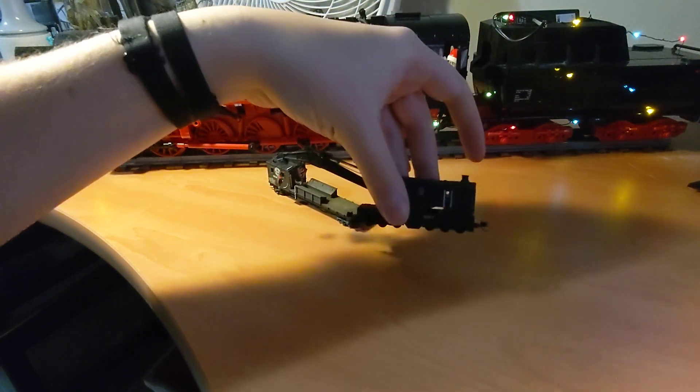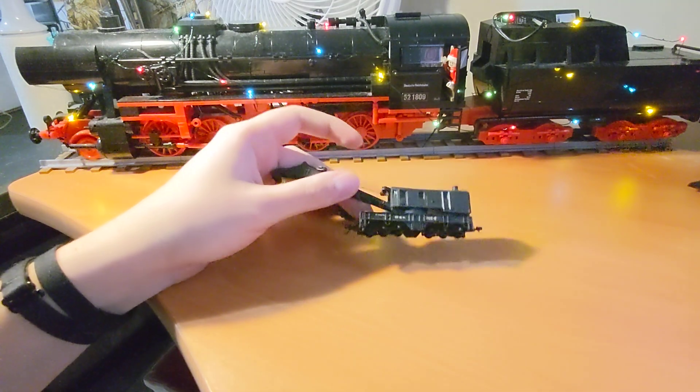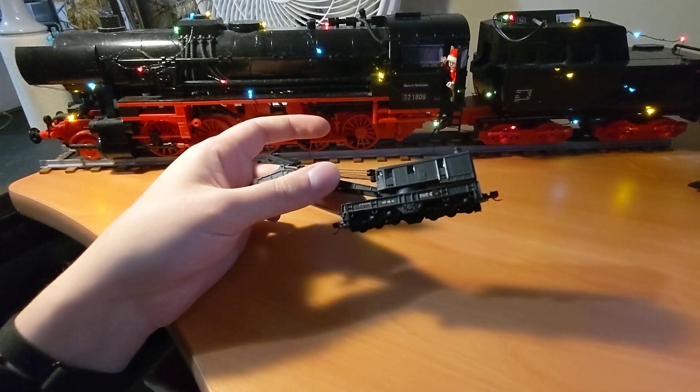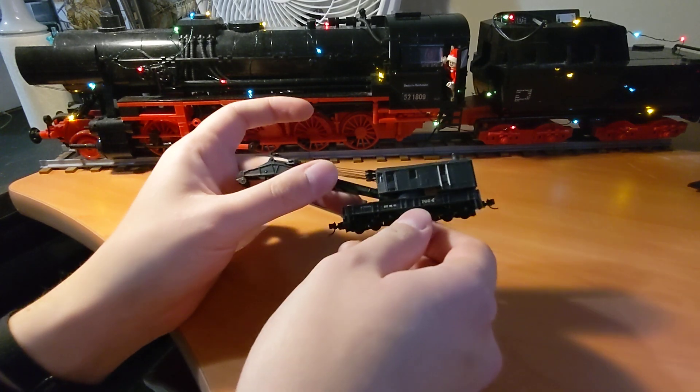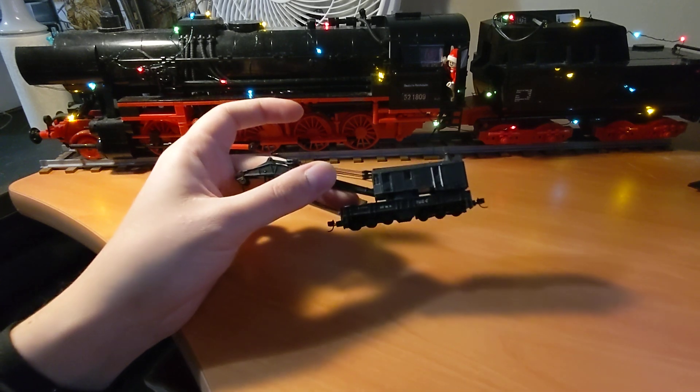You were even able to keep the striping on the back when I repainted it. Southern Pacific had pretty simple markings for their cranes, as I was able to use some from my decals set from Microscale. They're all in the 7,000 series — I think it's 7,020 if you're ever looking to number your own.